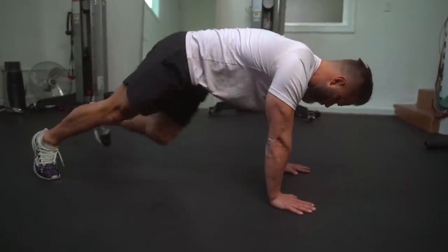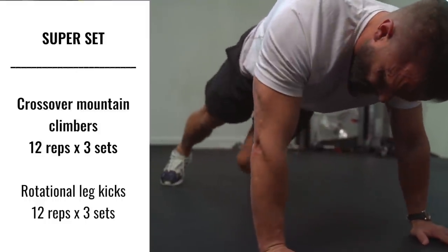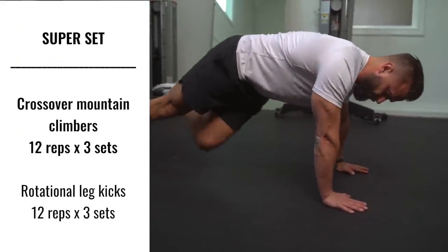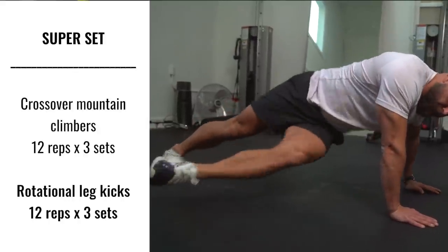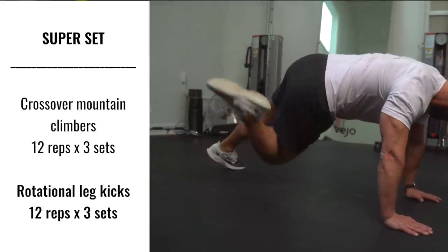Our final superset of the day is all about the core. We're starting with a crossover mountain climber and then going straight into rotational leg kicks. When performing a mountain climber, make sure that you lower your shoulders and keep your hands underneath your shoulders. When tucking the knee in and rotating, try to come all the way up and touch your elbow. When performing the rotational leg kick, make sure your shoulders are lowered, keep your hands underneath your shoulders, rotate the hip in underneath you and kick on the opposite side — make sure your leg does not touch the floor.